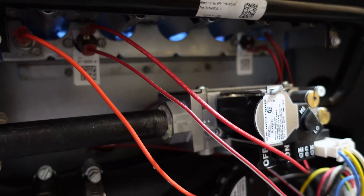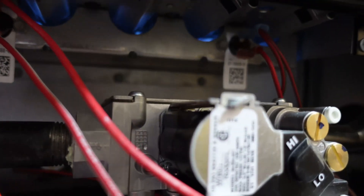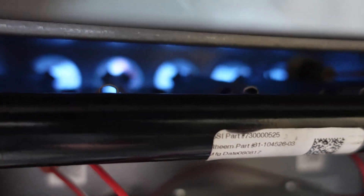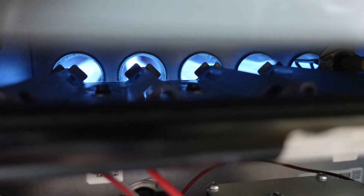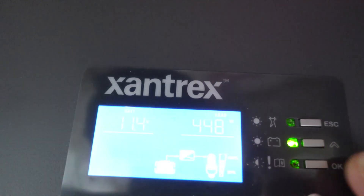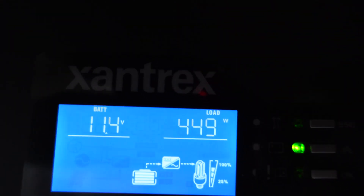At 2:50, here's just proof that the furnace is actually operating completely normal. Burners are giving her, and there were no issues at all with any error codes on the furnace — it was none the wiser.